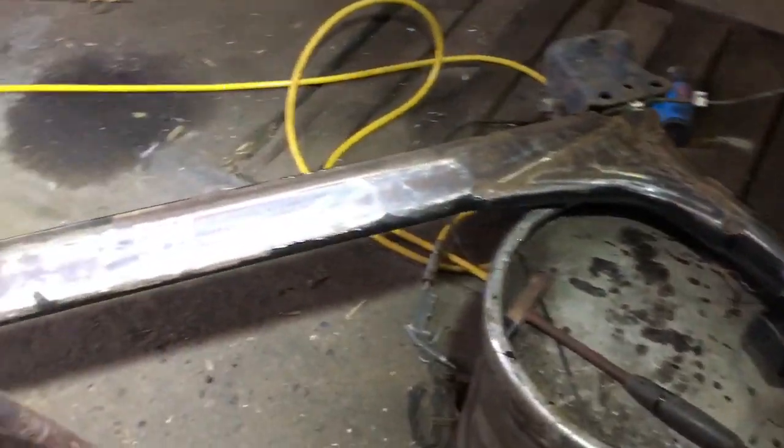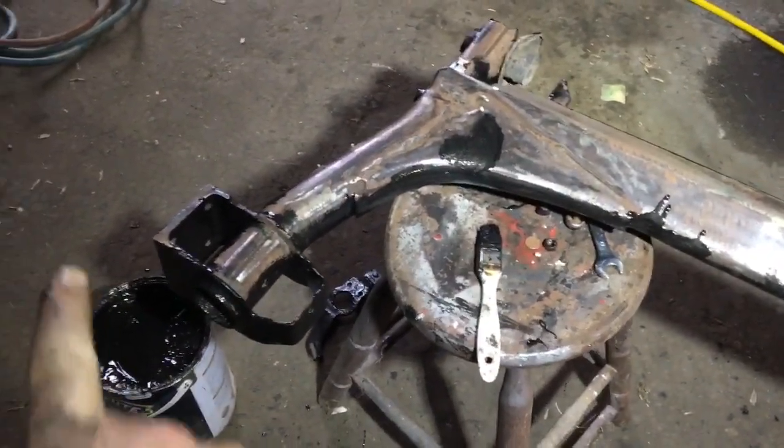Okay guys, so that's now the whole beam sanded down and that's the Hammerite paint about to go on. Brilliant — so that's now the whole rear axle all painted.